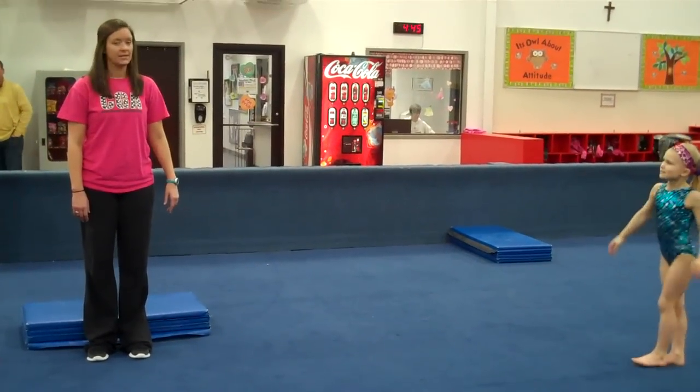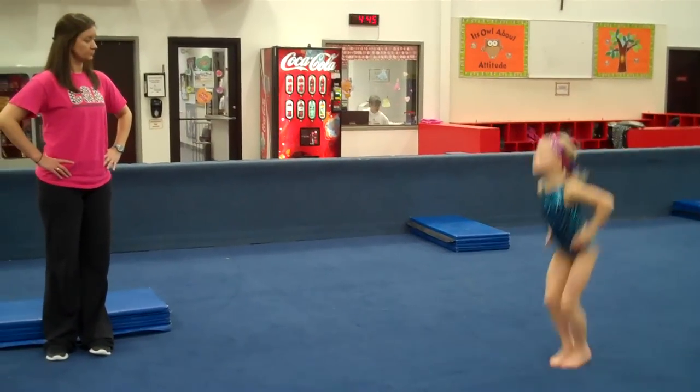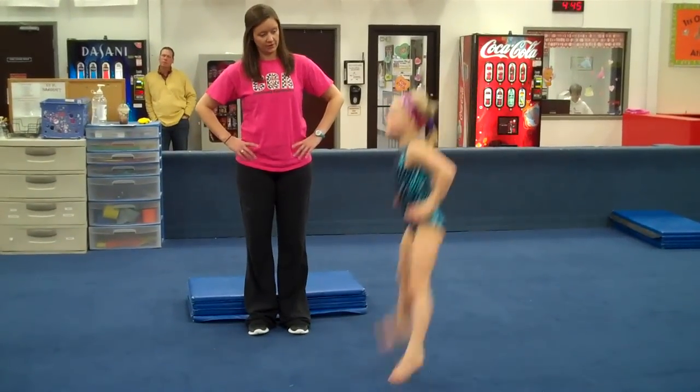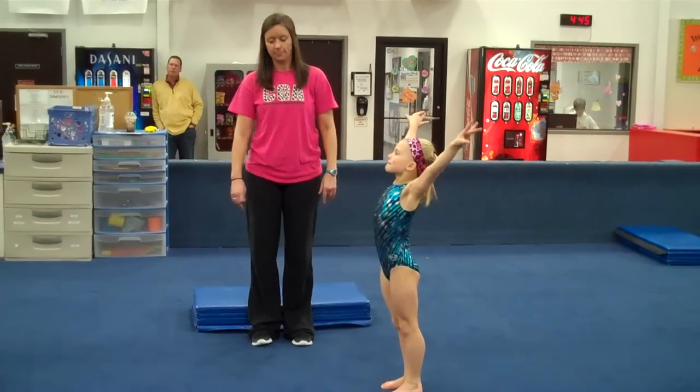She turns around. And then we go straight jump, straddle jump. And the hips. Very nice. Stick and finish.